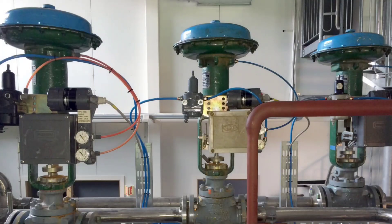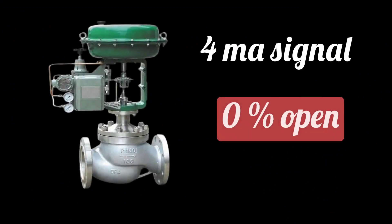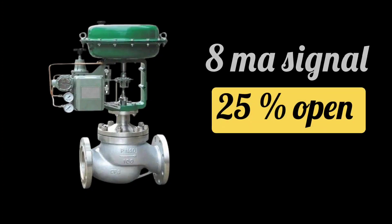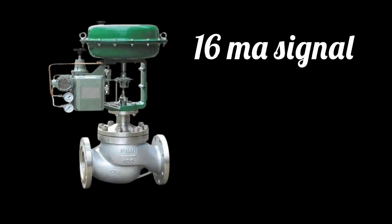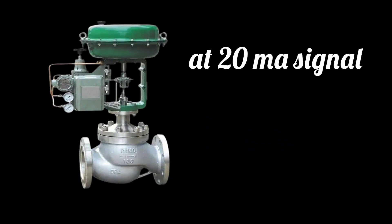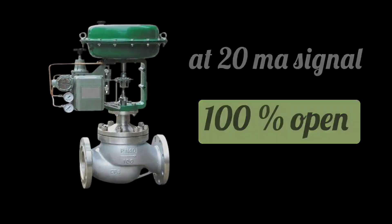The position of air to open control valve according to signal is like this: at 4 milliampere signal, 0% valve opens; at 8 milliampere signal, 25% valve opens; at 12 milliampere, 50%; at 16 milliampere, 75%; and at 20 milliampere signal, 100% valve opens. The control valve is fully open at 20 milliampere signal.